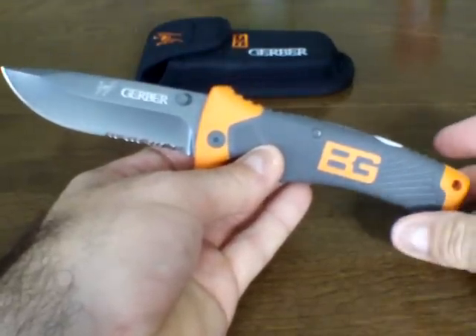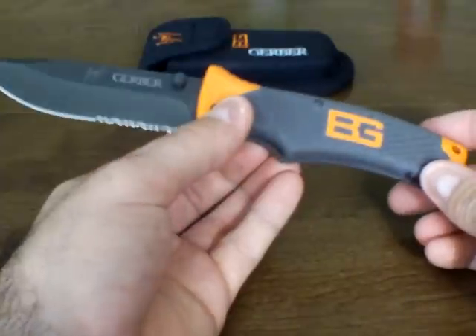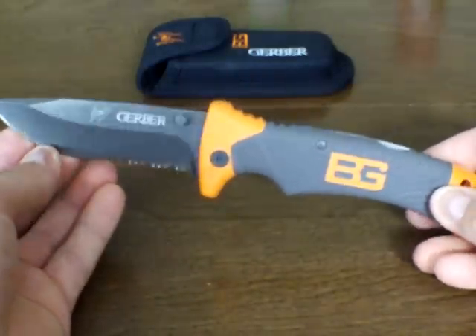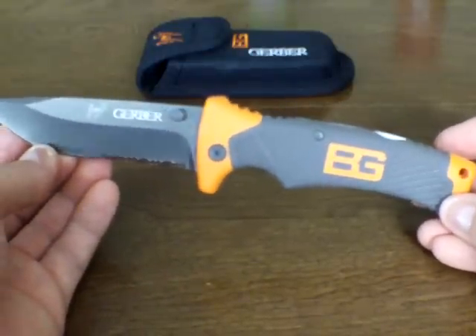Cyclist 1222 here. I finally did it. I finally got the Bear Grylls folding sheath knife, and yeah, it is gimmicky. I understand that it is gimmicky, but I'm here to tell you this is a real good knife.